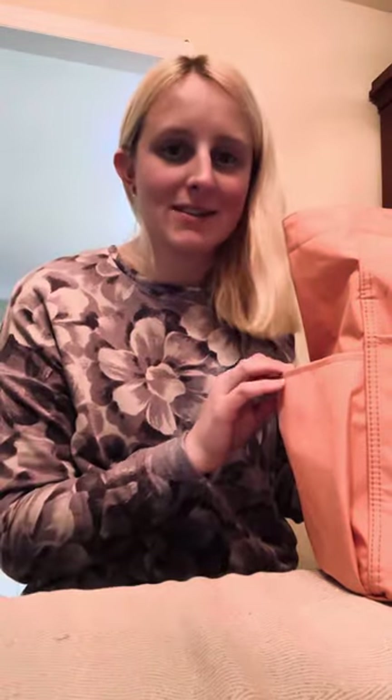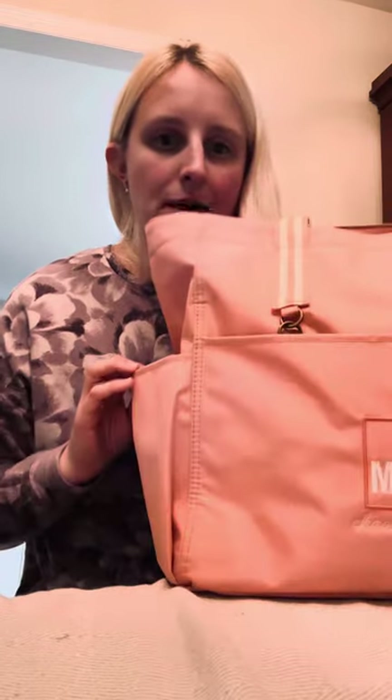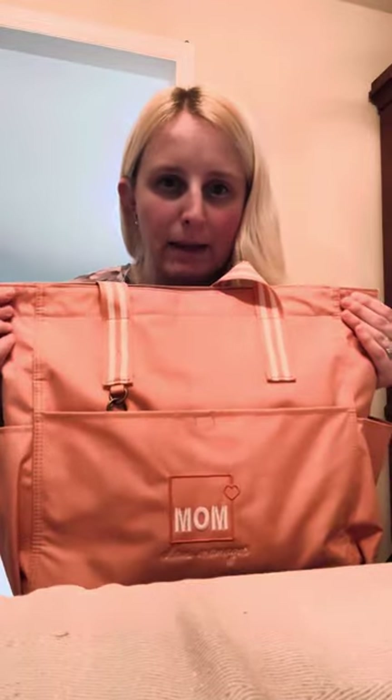Hey friends, so today I wanted to show you the Transit Tote. This is one of my favorite new totes and I just love it because it has so much organization in it. The Transit Tote came out during our new catalog on January 1st and it comes in this really pretty peach color, and you can also get it in black.